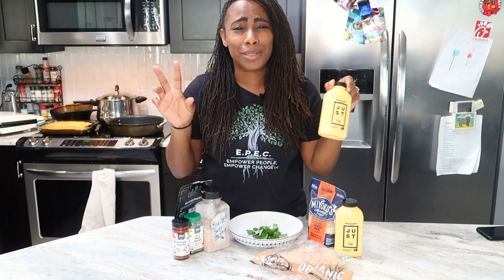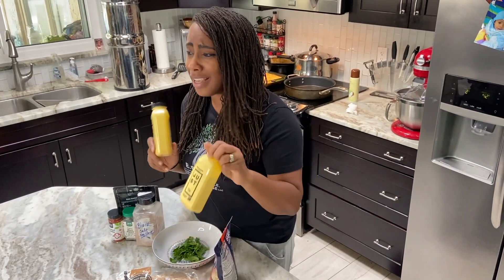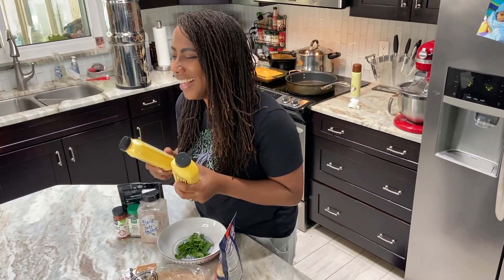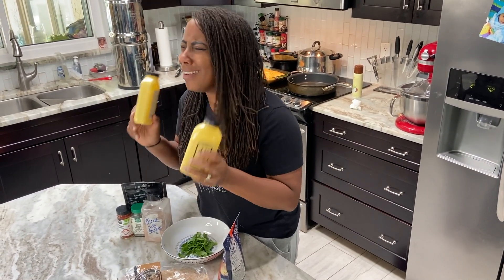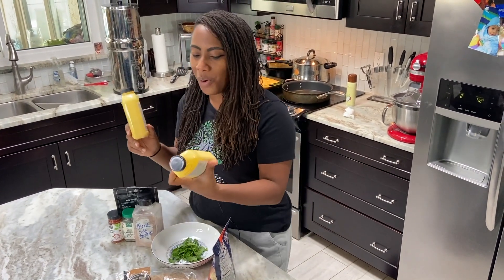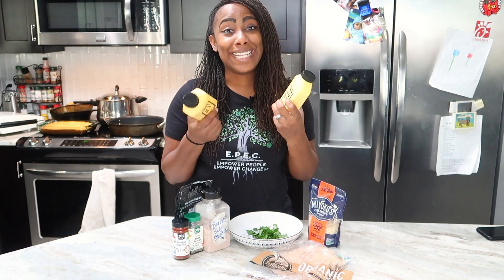I'm going to show you how to make this really simple, easy vegan breakfast burrito. For ingredients, of course, you need some type of egg. I love Just Egg — these are made from mung beans, so really it's just beans you're eating. All this yellow coloration, they did put some yellow color in there.